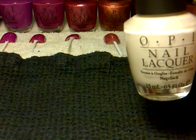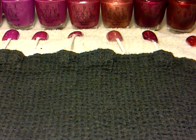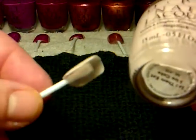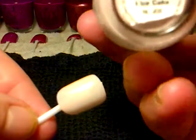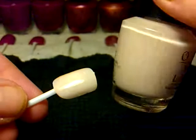All the other nail varnishes are called Nail Lacquers, and these have all just got one thick coat. The next one is called Let Em Eat Rice Cake. Again it's just like a really pale pink colour.